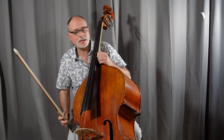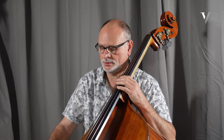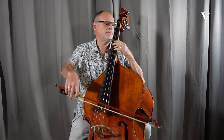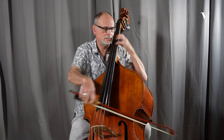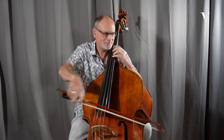Here you have an appoggiatura. The chord is A major, so make value — give value — on this F-sharp. It's very, very important. The same applies here. You have a substitution, and an appoggiatura — this is very important.